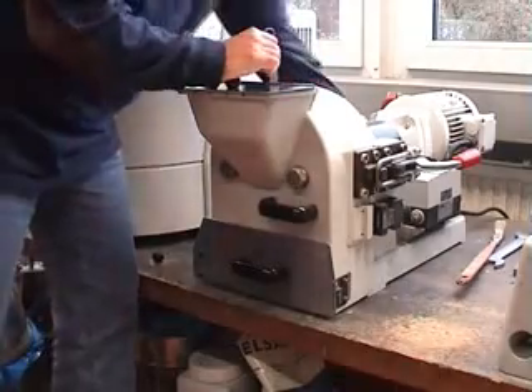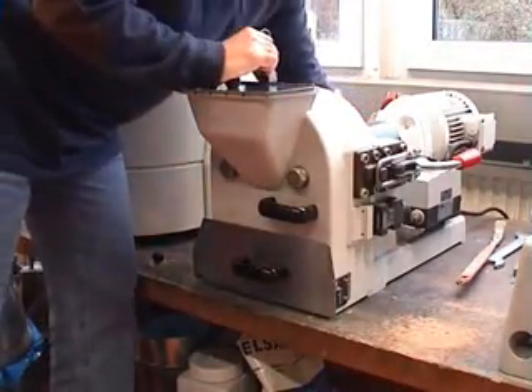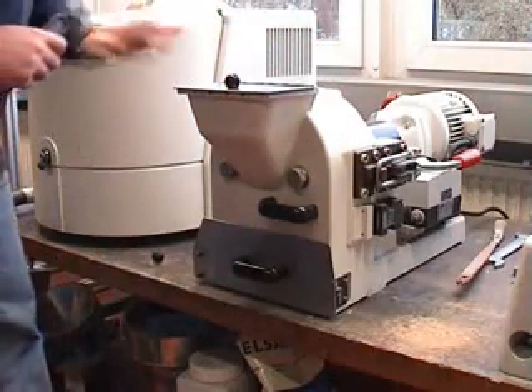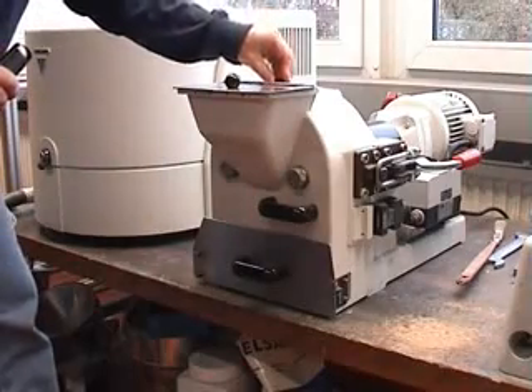At the other side of the mill is a spindle, and with that spindle you change the gap between the two discs. Afterwards, when the setting is done, it will be closed again.